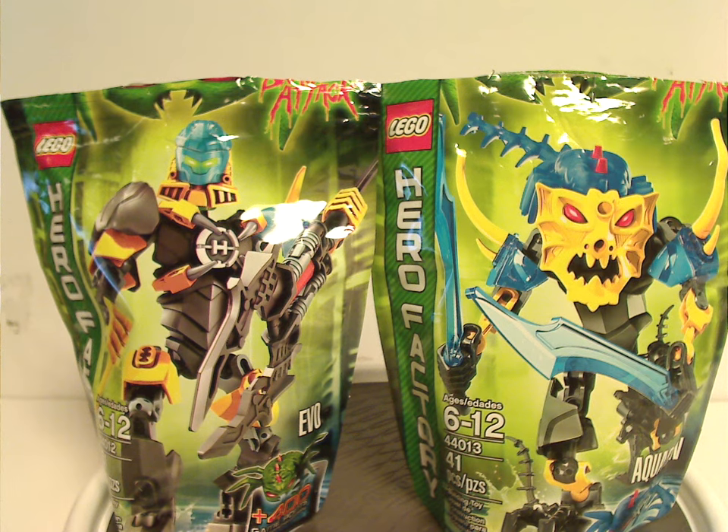Well hello everyone, Dylan here, happy Throwback Thursday, and the rotation leads us to a Hero Factory review. Today's set is Evo and Aquagon of Brain Attack Wave 2 from 2013.